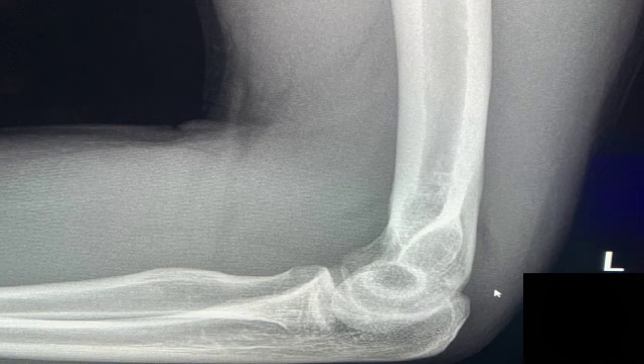This lateral radiograph of the elbow also nicely demonstrates a posterior fat pad sign. If you see slightly posterior to the distal humerus, there is an area of decreased density, which is fat. Please remember that fat is less dense than the subjacent musculature and it appears darker on radiographs. The area of linear decreased density on the posterior margin of the distal humerus is called the posterior fat pad sign, and that indicates that there is a joint effusion.